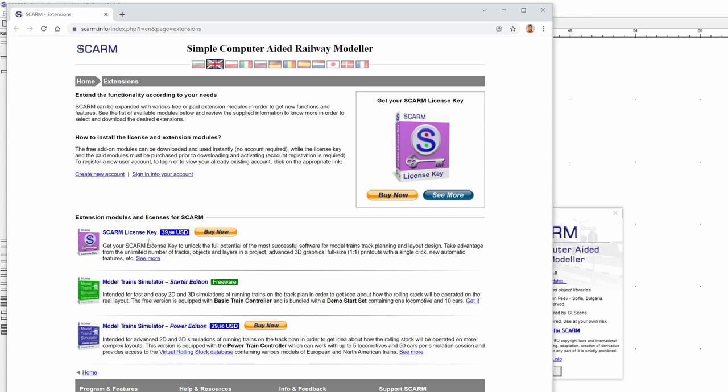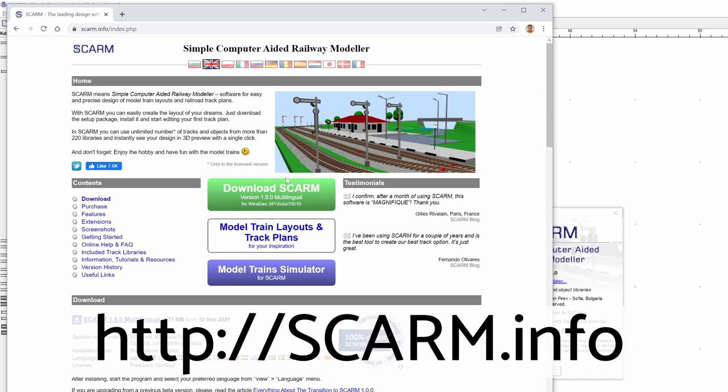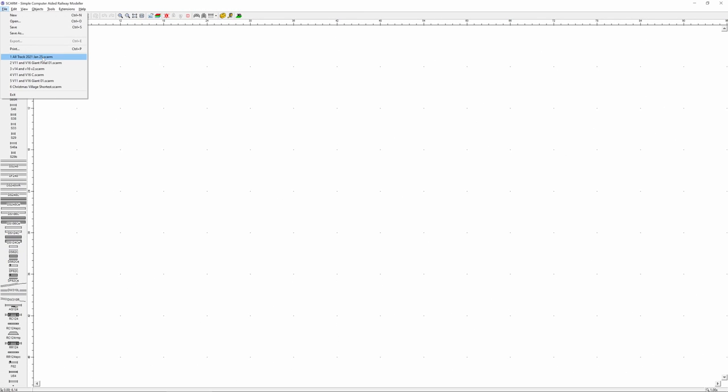You can see that the license is forty dollars. The main Skarm page, which is just skarm.info, has a link right in the middle where you can download the free version — this is the version that I'm actually using right now.